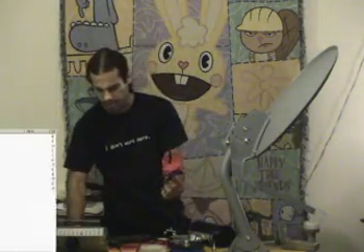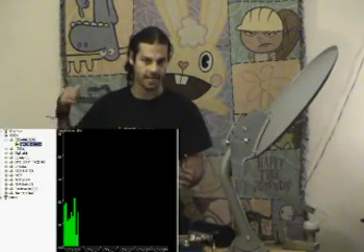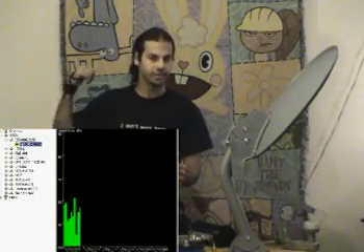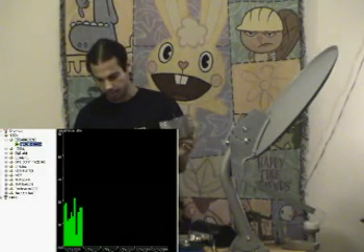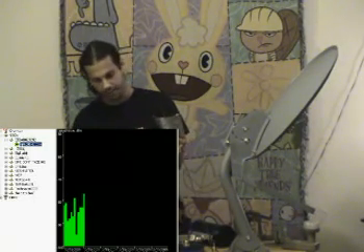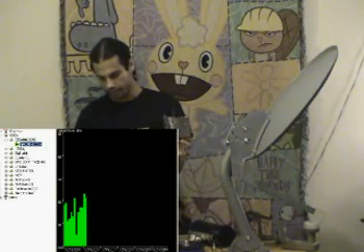We've got NetStumbler going and we're picking up about 12 access points. Some of them are pretty poor because we're in a completely enclosed brick home right now. We're going to take the Windsurfer and gently put it together, because this thing is pretty fragile. We're going to look at an SSID in an apartment building. Right behind me is a brick wall lined with metal mesh, and behind that is a metal fence, and about 25 feet away is an apartment building. That apartment building has this access point about five floors up — so you can imagine how hard it would be for this little pen antenna to get any kind of signal.